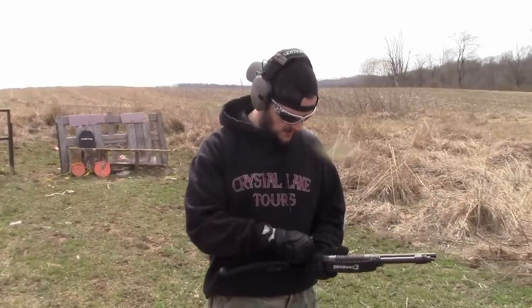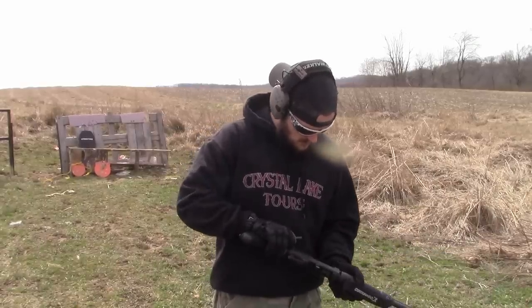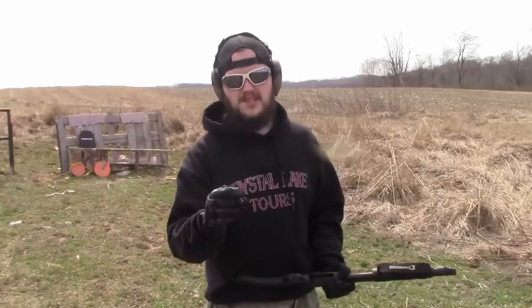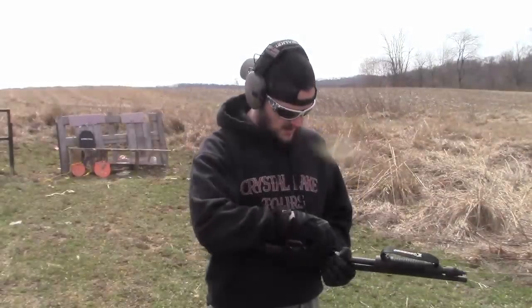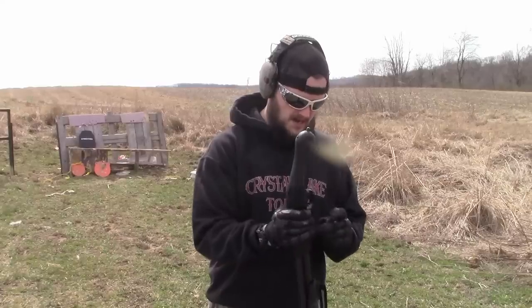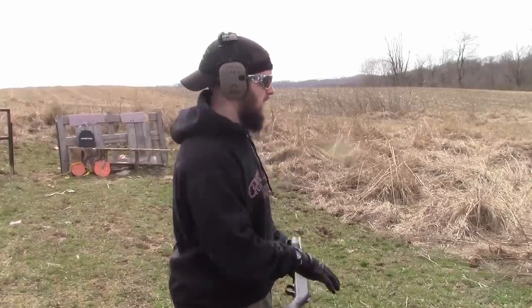So we have regular game loads for the 410, which I'm going to load in first. And then I have the self-defense round. It's a nice day here in western Pennsylvania. It's about 55 degrees but of course the wind is blowing, so that's something I have to deal with. Hopefully the audio doesn't pick it up too bad. First test we're going to try the game load, then the self-defense load, if the target stays up.